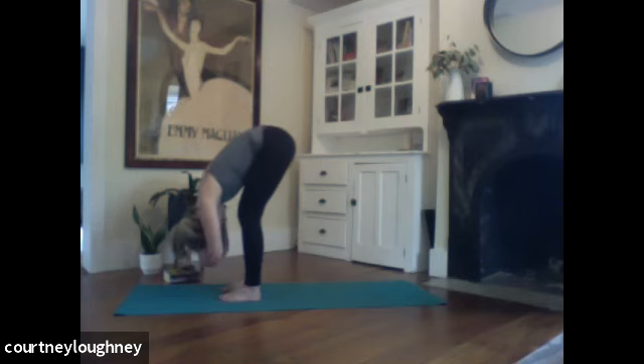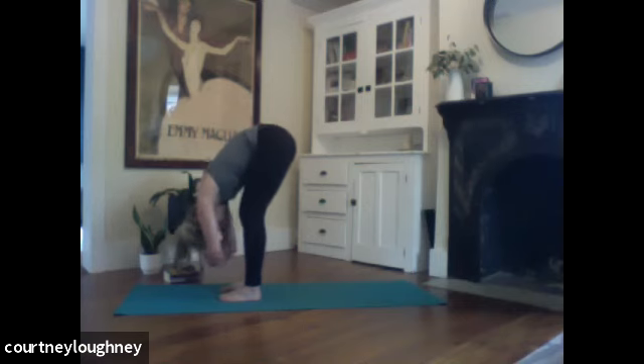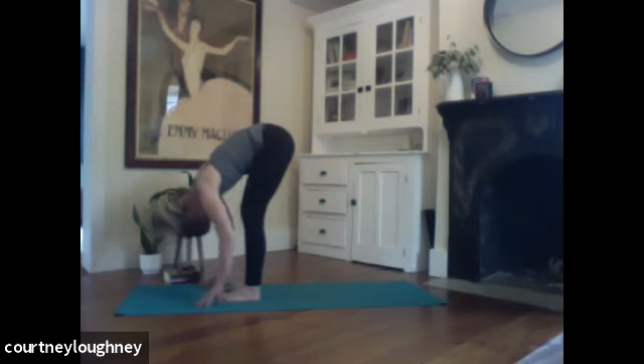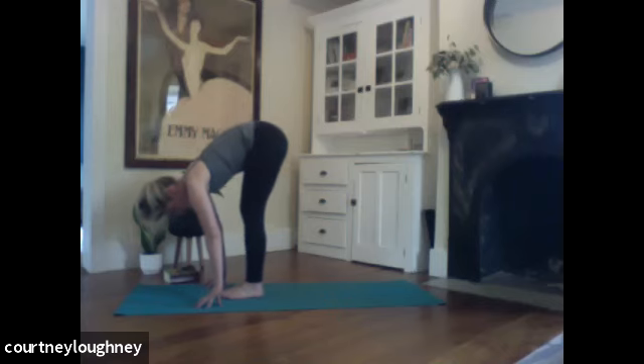If you're folding forward, you can really let the weight of the crown of the head release all that tension, stress, build up in the neck and shoulders. Let it go. Maybe a little sway side to side. And then releasing the arms down, toeing those feet back so that the feet touch.